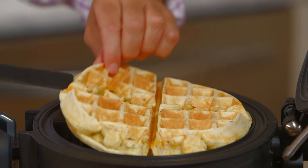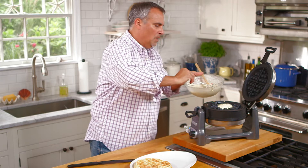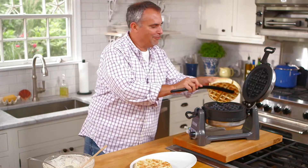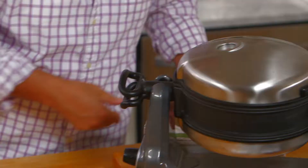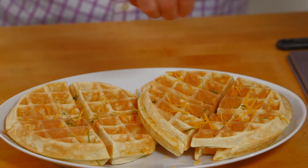Let's check the first waffle. It looks great — perfect, absolutely perfect. I'll load it up with more batter so we'll have plenty of waffles. The aroma that comes off the waffles is great. For the waffles that came off, I'm just going to dress them up with a little bit of cheddar cheese on top while they're still warm, and sprinkle a small amount more of the dill on top.